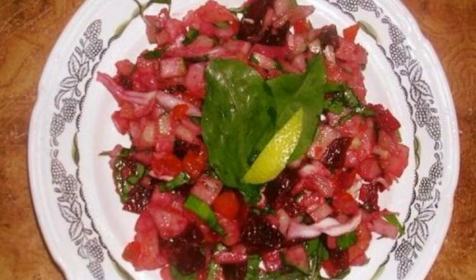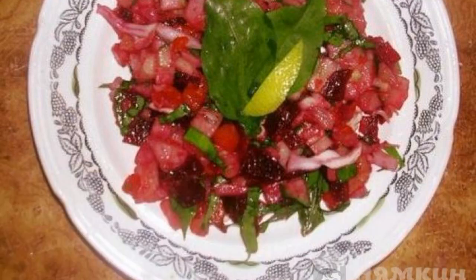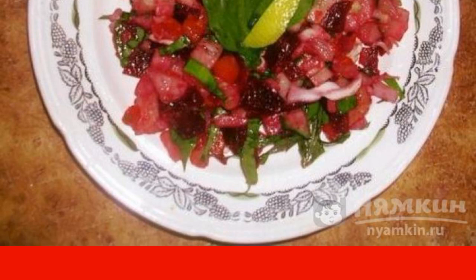The season of light and fresh salads begins. I want to offer you a vinaigrette with sorrel and fresh cucumber. This vitamin salad will diversify your daily diet and charge you with energy and a great mood.